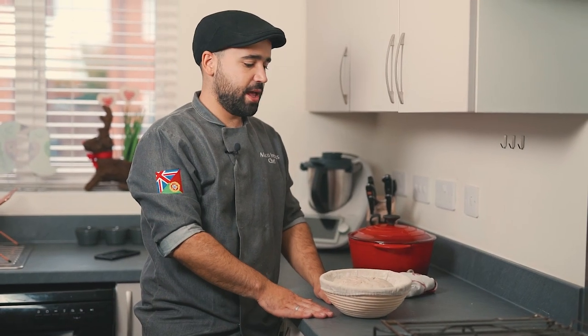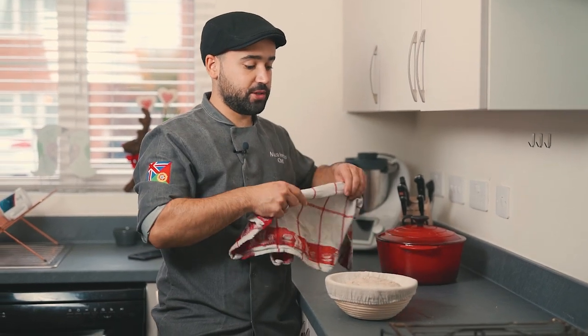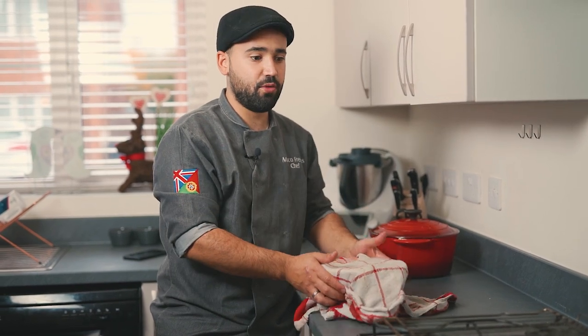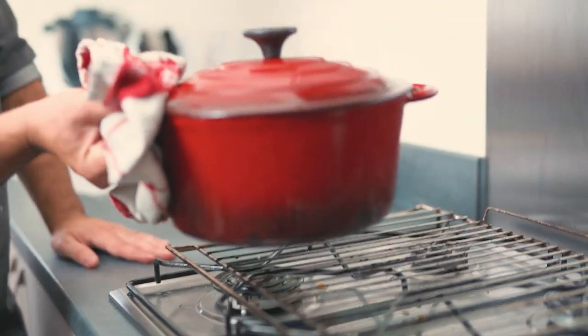We'll let it prove for a minimum of one hour or until it's doubled in size. It's been 45 minutes, and I've moved the dough into a bread mold — something you can buy cheaply that helps shape the bread. Put plenty of flour in there, then place the bread in and cover it again for another 30 minutes. That half hour is the time you need to preheat your oven to the highest temperature it can reach — mine goes to 250 degrees.